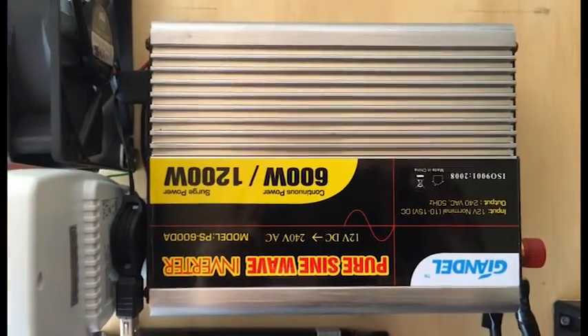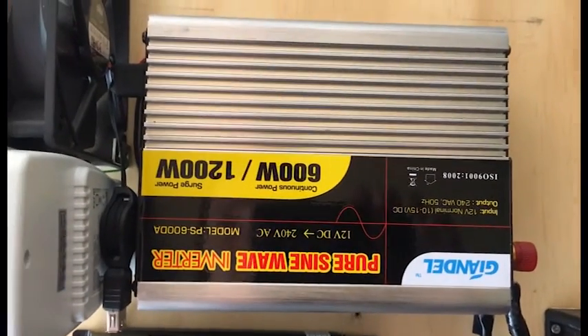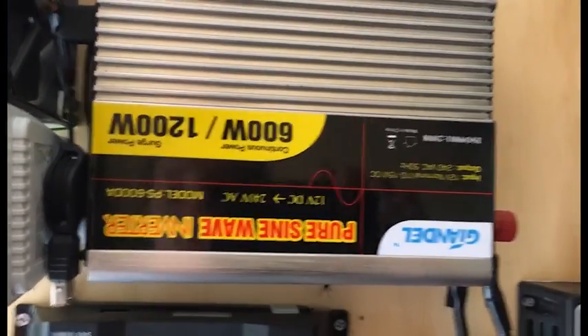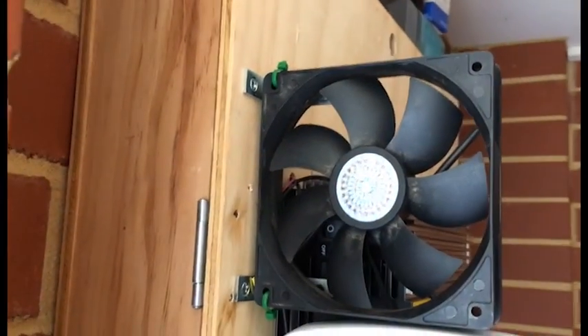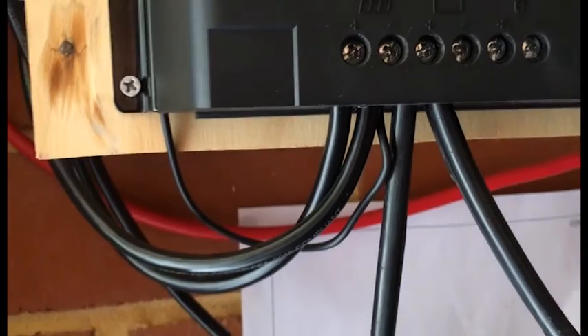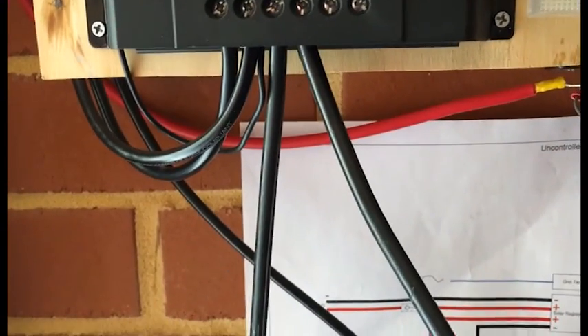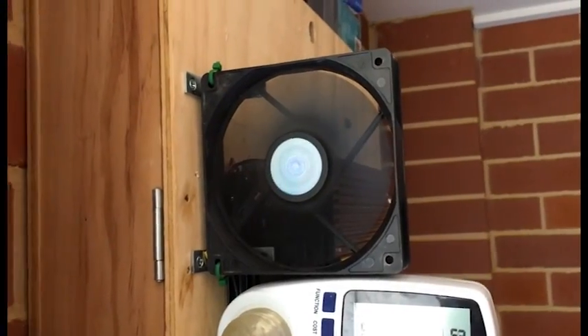The inverter I've got is a pure sine wave — 600 watts constant and 1200 watts peak. I've got a fan hooked up on a temperature probe which sits on top there on the DC side, so if it gets warm it'll come on. It's basically hooked into the solar, so if I've got solar it'll run. My fan's just come on.